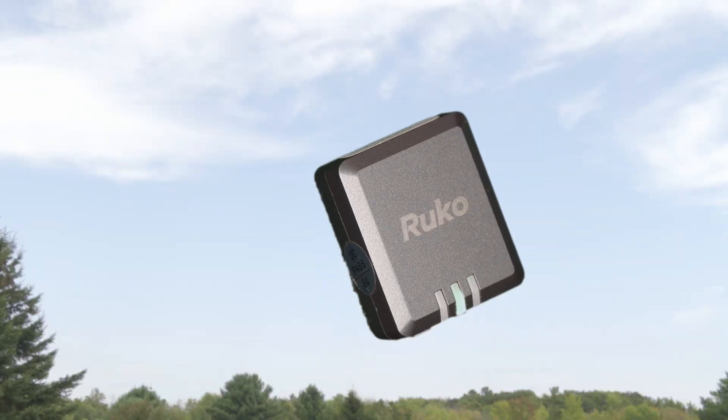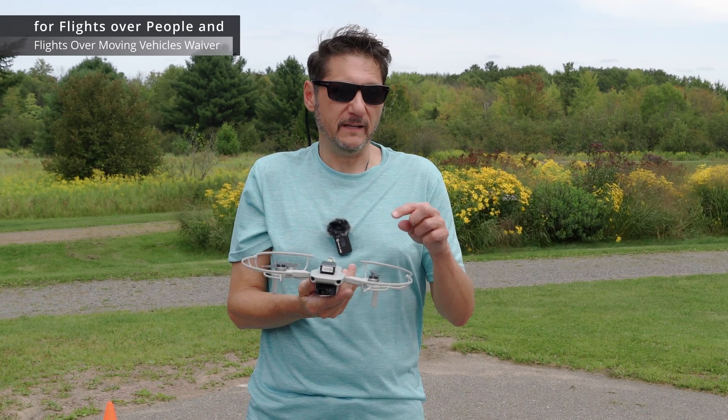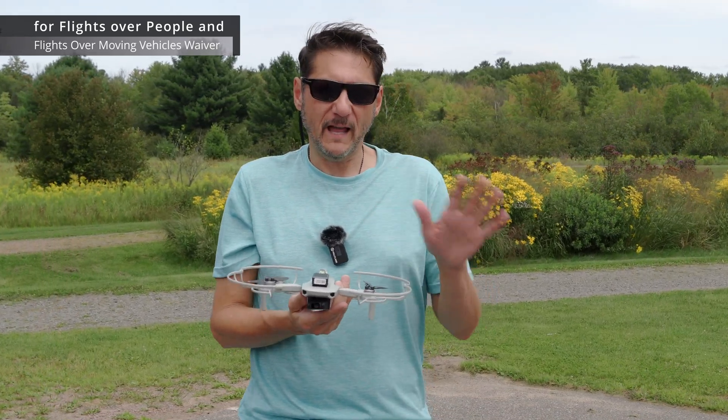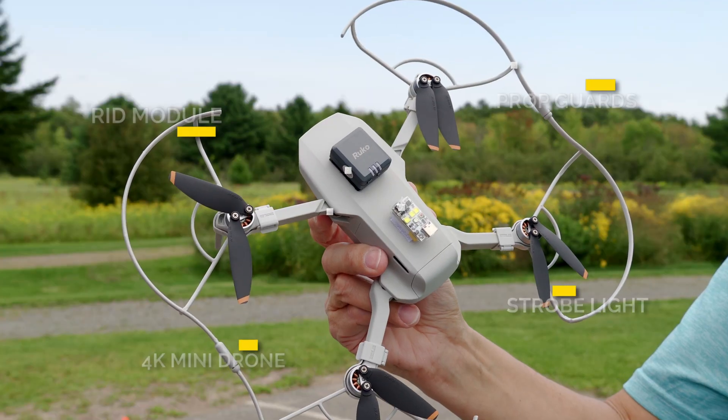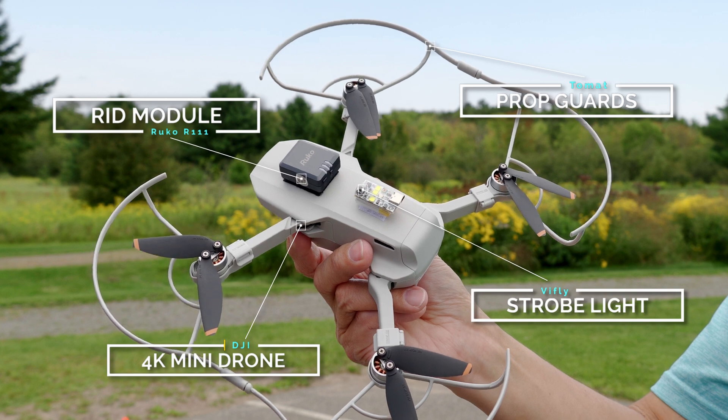One of the things I mentioned earlier is that this is one of the lightest modules, and beyond the obvious benefits of flight time and handling, another benefit is keeping the takeoff weight low to accommodate the FAA's flights over people and flights over moving vehicles waiver — because not only do you need a Remote ID, but a strobe and prop guards and all this stuff stuck to the drone, so every ounce counts.